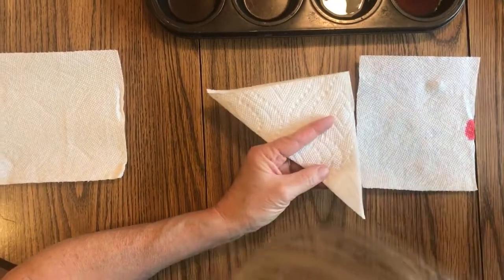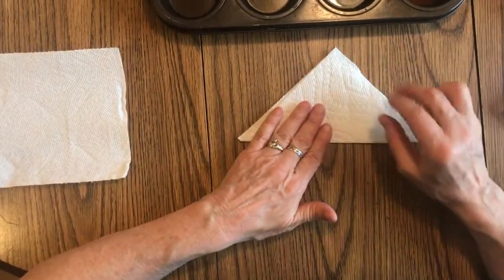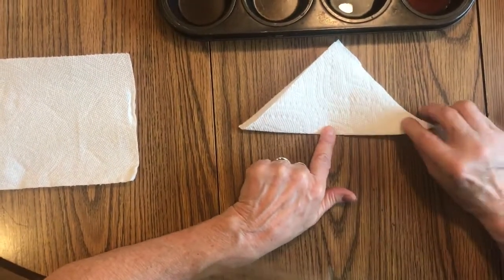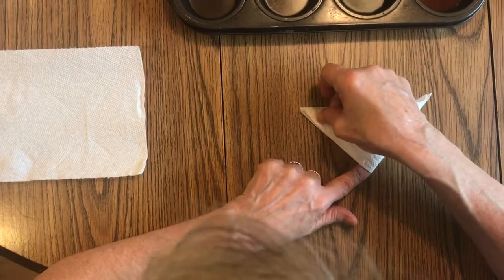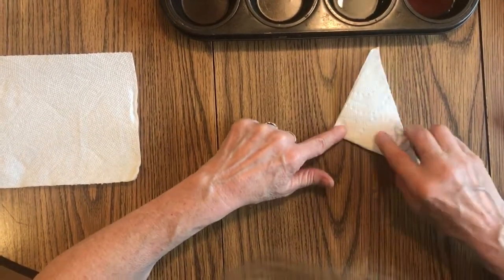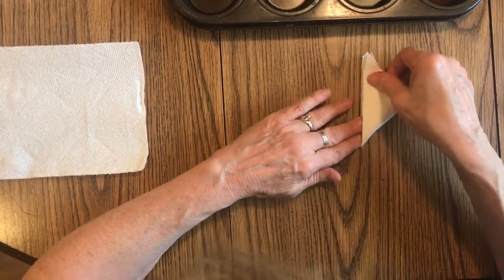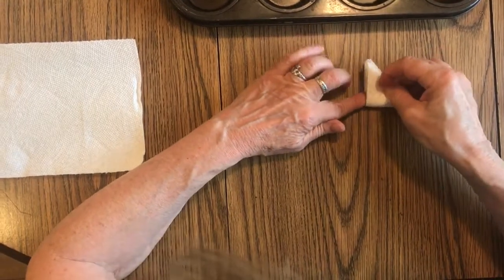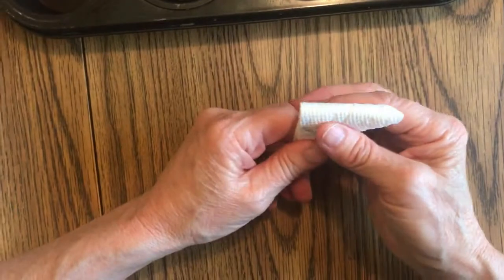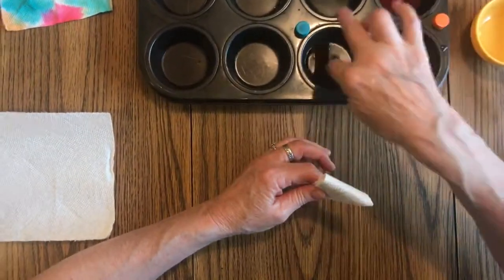Here's our triangle. Then I'm going to put my finger in the middle and bring this over — your triangle gets a little bit smaller and you crease it. Then put your finger in the middle, fold it one more time. I think I'll even do it one more time, so now you've got this tiny triangle shape.